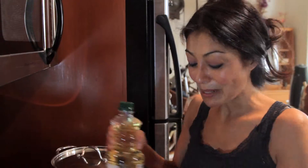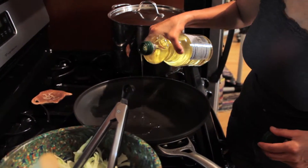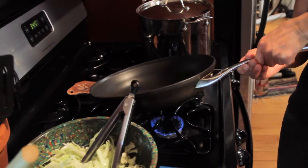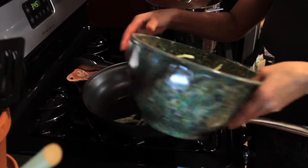We're going to have super delicious, fabulous sauerkraut. My pot is already nice and hot. I'm going to get my oil in there — just a tad bit. We don't want oily sauerkraut, we just want cooked sauerkraut. A little oil goes a long way in a hot pan. And in it goes.